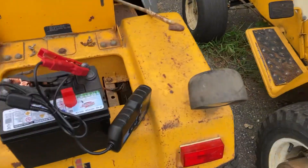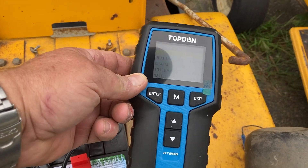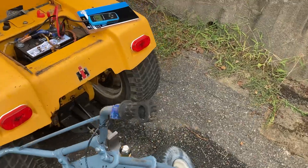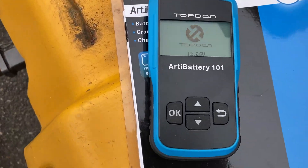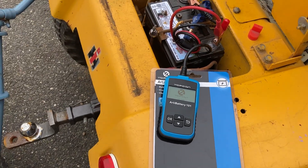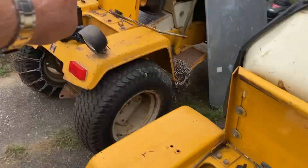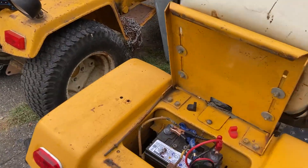TopDon sent me their new charger, the BT200, and they wanted me to use it. I said, well, I already have your TopDon Battery 101, which I love - it's nice and small and compact. They said, no, just compare the two. So what better way to compare the two? I've got a four-month-old battery, the exact same as that brand new one I just picked up at the dealer five minutes ago. Let's see how it compares.